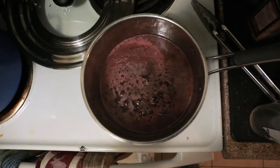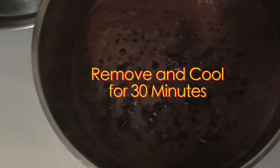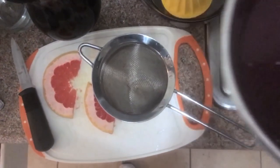Over medium heat we're going to bring this to a boil, allow it to boil for one minute, and then remove it from the heat and allow it to cool. This should take about 30 minutes, after which we will strain it. It's important to allow it to cool for that full 30 minutes because we're still extracting a lot of flavor using the heat. Once you've extracted the solids, you've got your syrup.